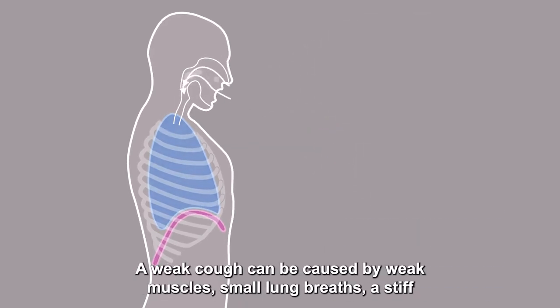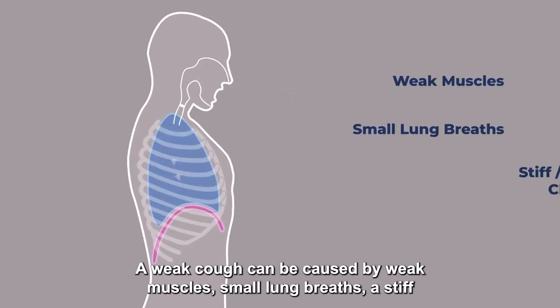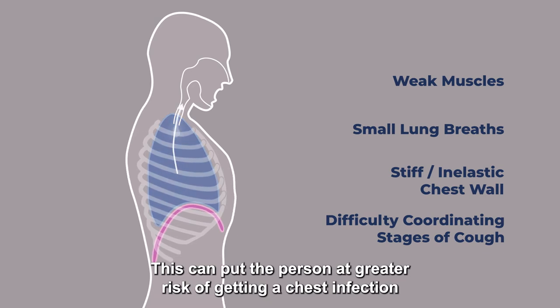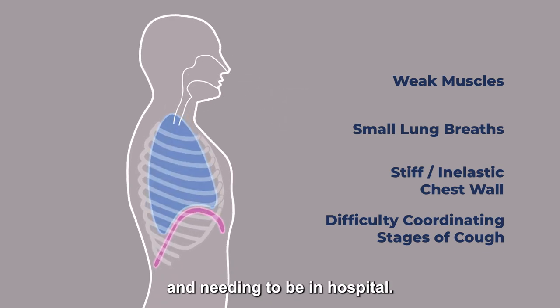A weak cough can be caused by weak muscles, small lung breaths, a stiff and inelastic chest wall, or difficulty coordinating the stages of a cough. This can put the person at greater risk of getting a chest infection and needing to be in hospital.